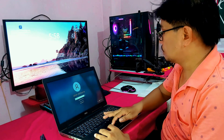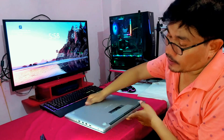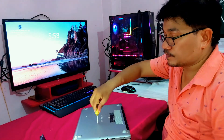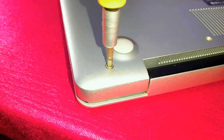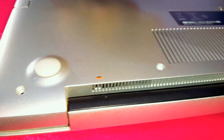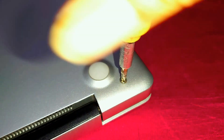Replacing a traditional hard disk with a solid state drive can significantly improve the speed and performance of any laptop or desktop. SSDs are faster than hard disk drives because they use flash memory technology instead of spinning platters and mechanical components.